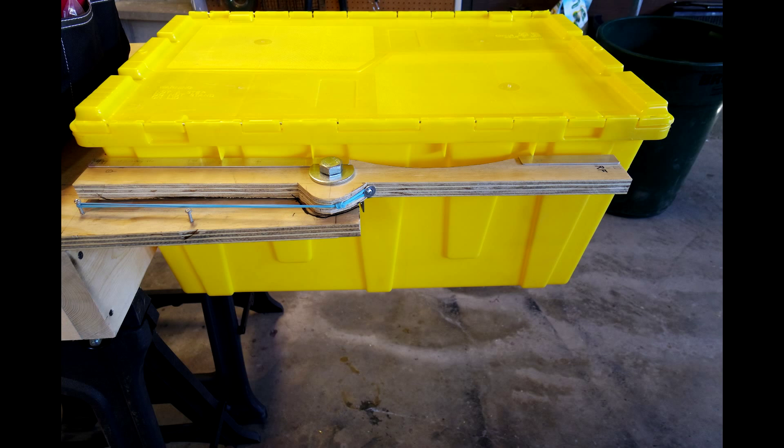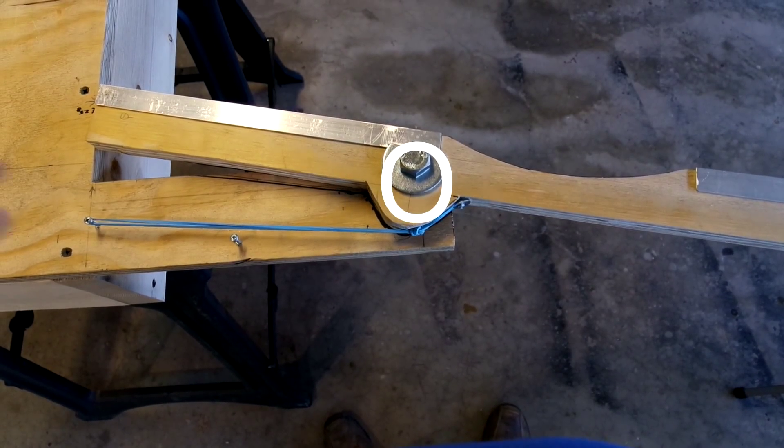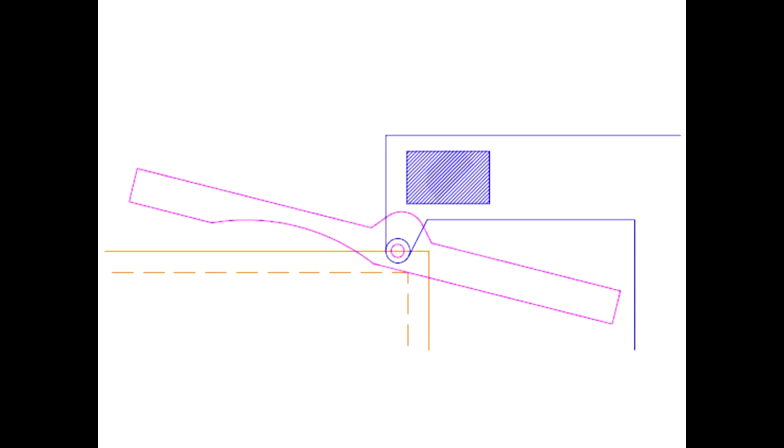There are four basic principles to follow in building this passive grabber. First, have a good pin connection between the grabber arms and a lifting mechanism. Number two, understand the rotation around the pin — it will rotate in one direction for the tote and the opposite for the container.